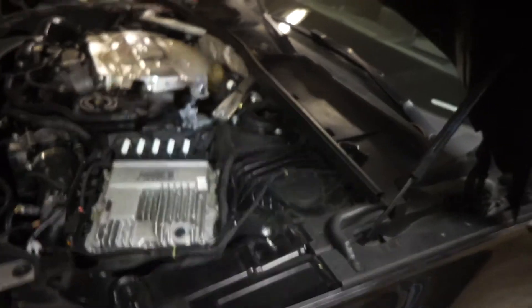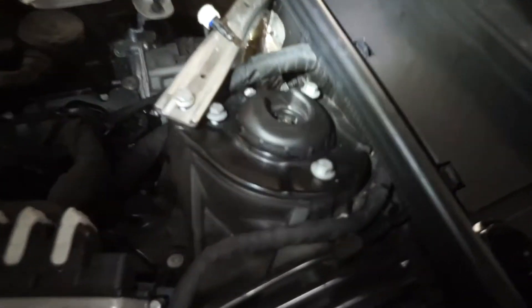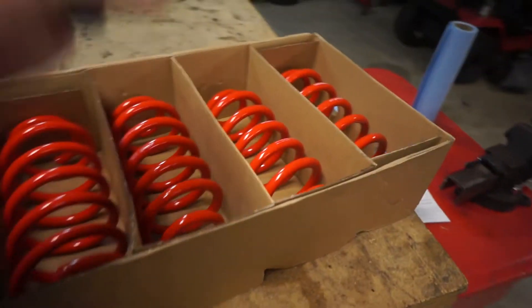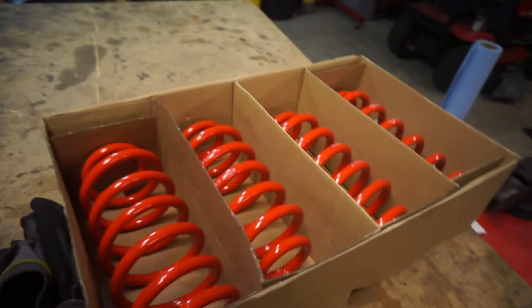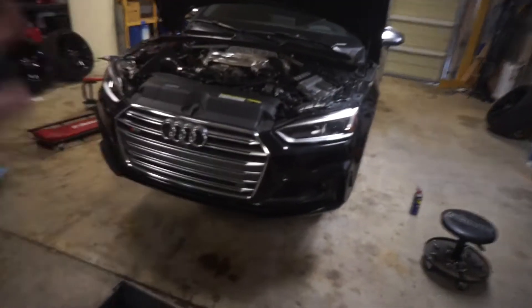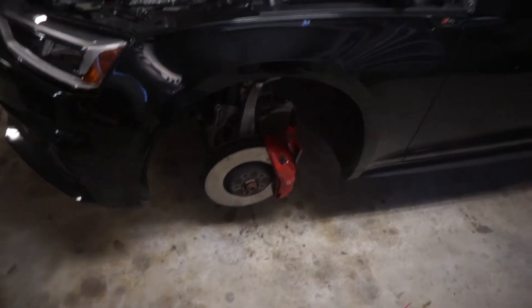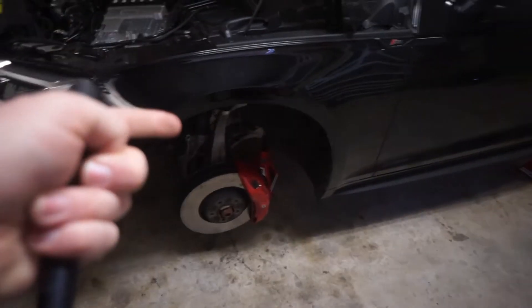Those sensors are kind of expensive, so don't break them. Also with this dampening sensor — the customer told us these lowering springs are only an inch and a half drop, and that's as low as you can go to keep the dampening still functional on this car. I haven't done research on that myself, that's just what the customer told us. Fronts are basically done — we just got to compress the spring and get that thing out of there.